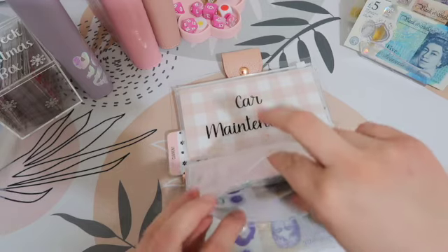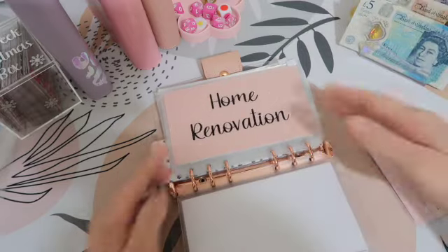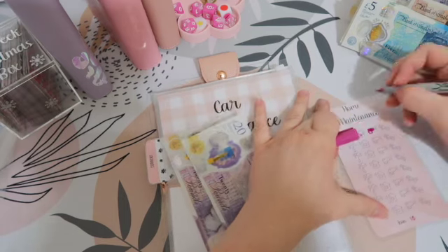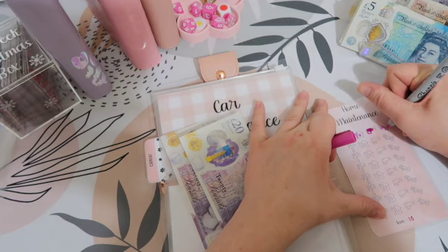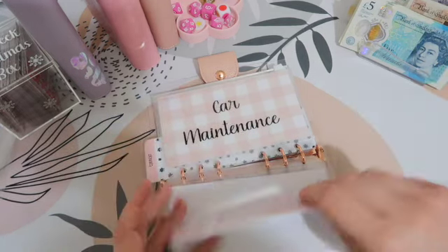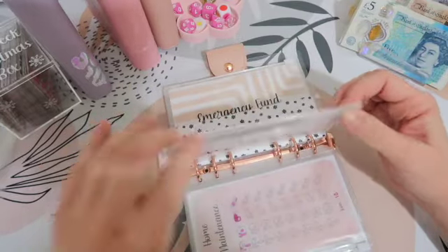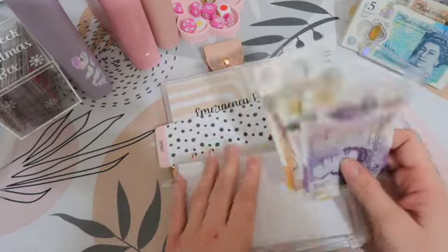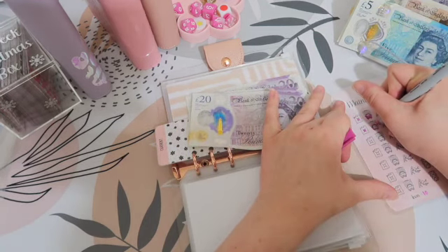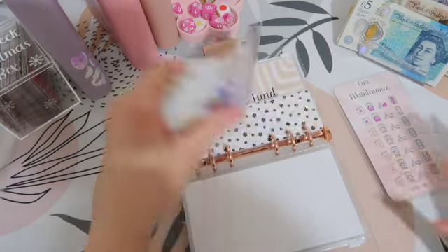Home maintenance — I'm going to put £10 in here because I don't want to be colouring halves in. So £40 in there. This is for small things like if we need our boiler servicing. Car maintenance is also going to get £10 — I do try to put the savings challenge money into fun things, but these are just things we need to get built up. That has now got £60. Once they're built up to a good amount, we'll stop putting savings challenge money in here.